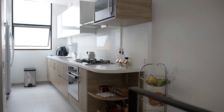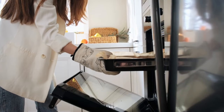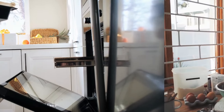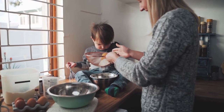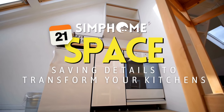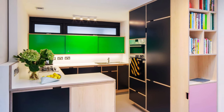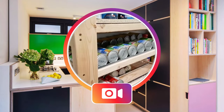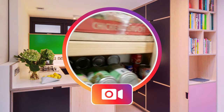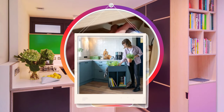Every inch counts in modern kitchens, especially when space is at a premium. As homes get smaller and lifestyles get busier, maximizing every nook and cranny becomes essential. Introducing Simphome's 21 space-saving details to transform your kitchen. Dive into this guide and discover ingenious design tweaks and functional additions that save you space and elevate the entire look and feel of your culinary haven. Ready to redefine your kitchen's potential? Let's begin!